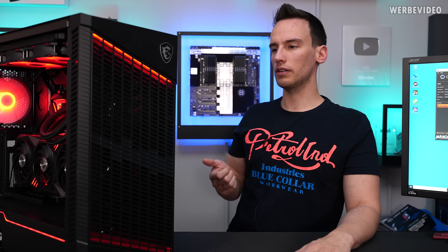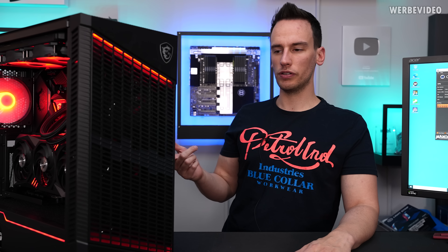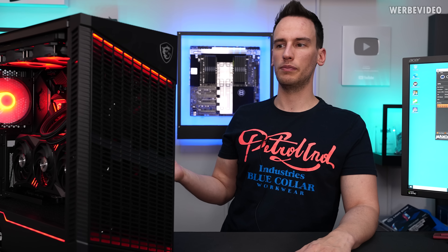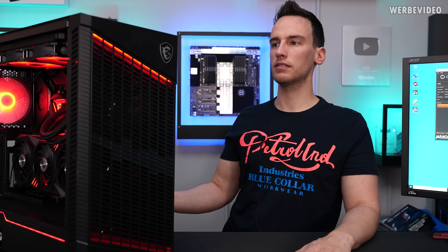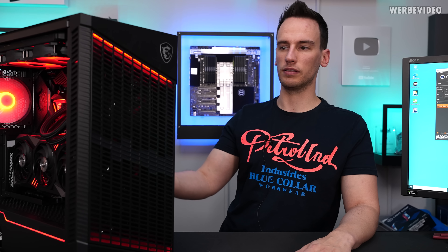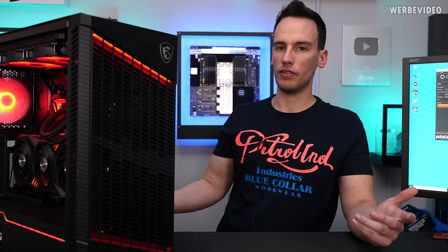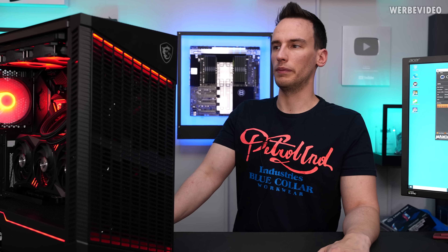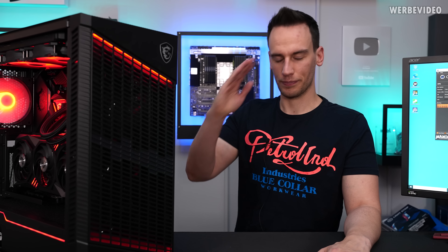The case as well — if the retail price is €180, it would definitely be too much for the kind of quality and subjective feel you're getting. Performance and airflow are fine, but I think it's just not cheap enough for what you get. Alright, thanks for tuning in, see you next time, bye bye.